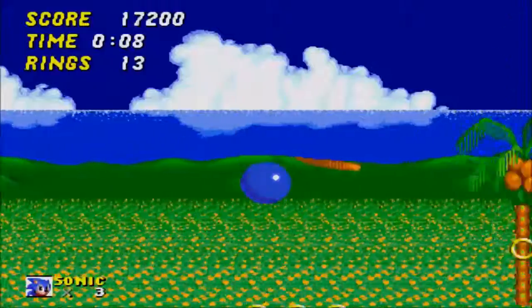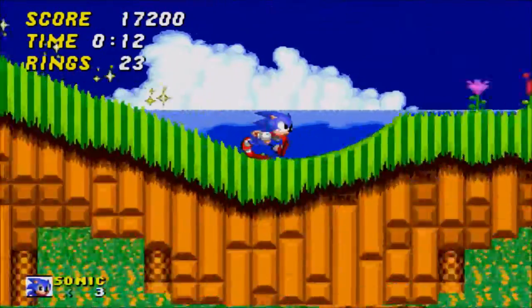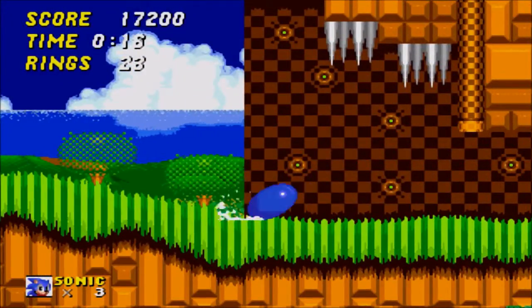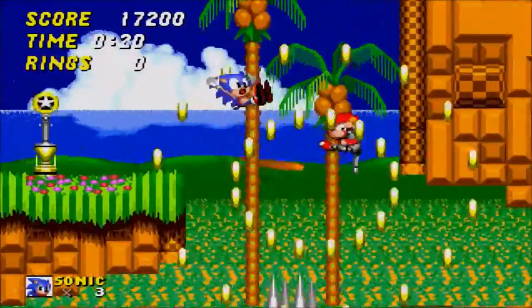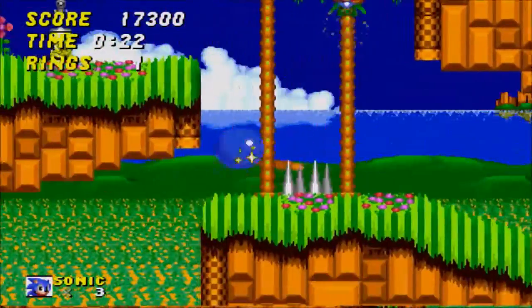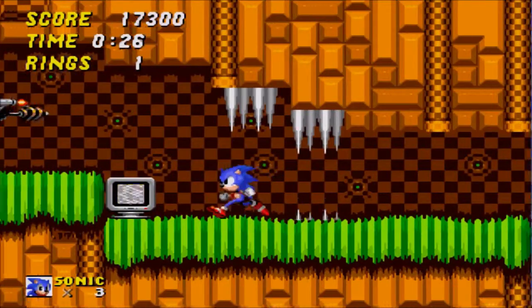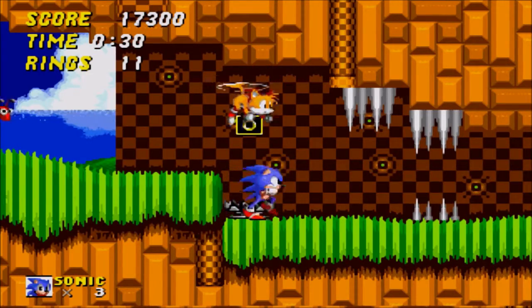That's my strange funny story behind the Sega Genesis — it was repossessed, and then I eventually got one like six months after it was repoed. I eventually got another one from a friend who had upgraded his gaming system. I think he might have got a PlayStation, but I ended up getting another Sega Genesis.